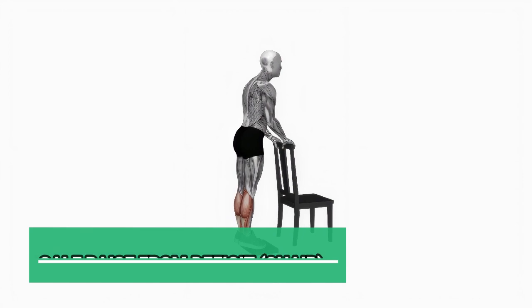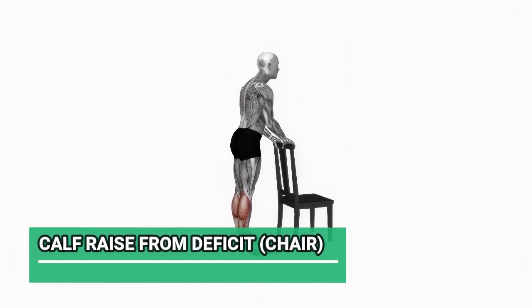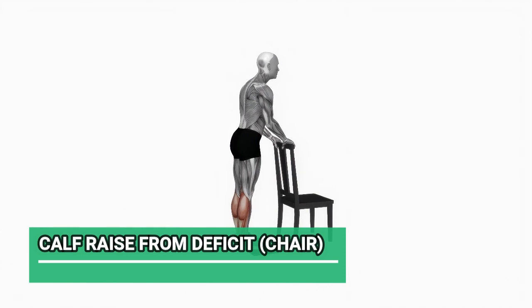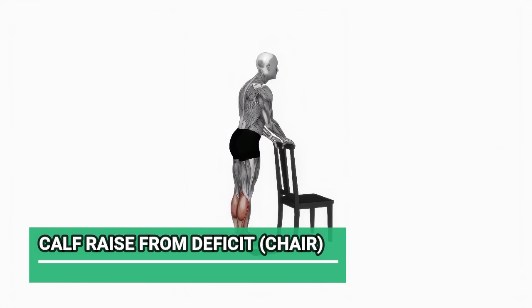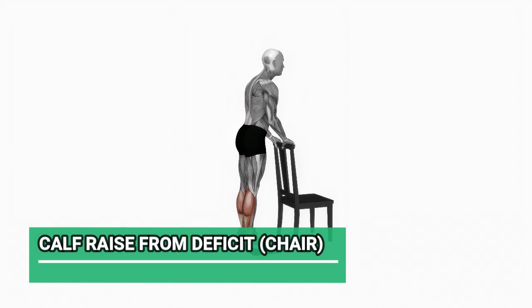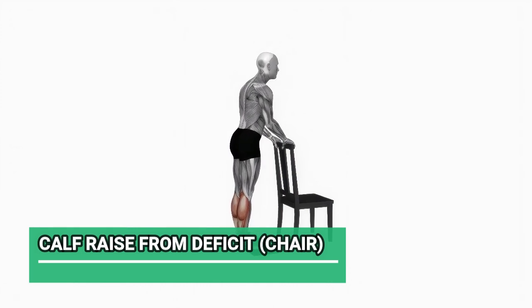Our first exercise is the Calf Raise from Deficit. This one's fantastic for sculpting those calf muscles. Place the balls of your feet on the edge of the chair, heels hanging off. Lift your heels as high as you can, then lower them down below the chair level. Keep your core engaged and your back straight. Let's do 15 reps.